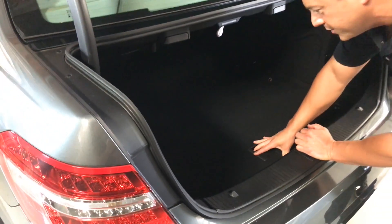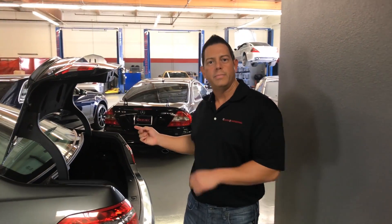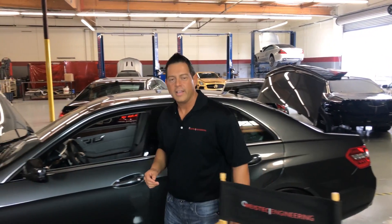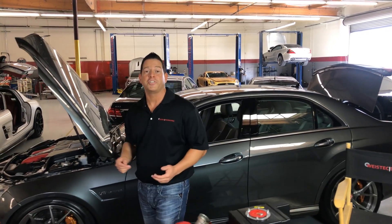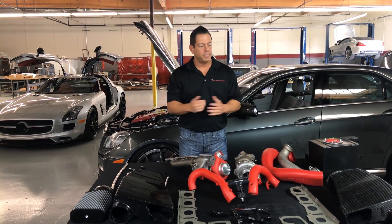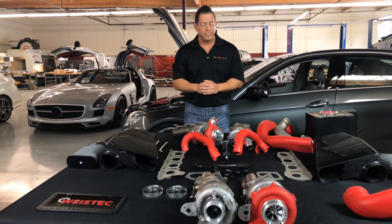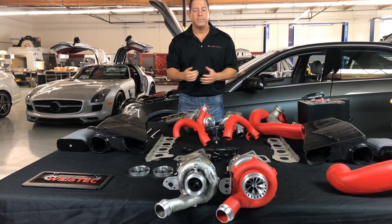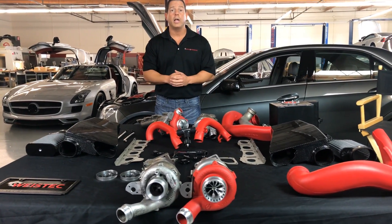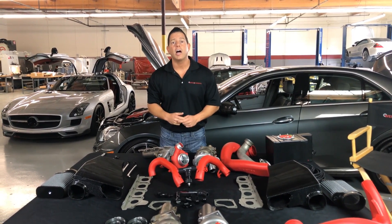Once everything's out of the way, you never have to worry about having any kind of obstruction in the trunk area. So if you're going down to the grocery store with your 1,000-horsepower Mercedes, you're never going to run out of room for your grocery bags. I just wanted to show you exactly what you're going to be receiving with your turbocharger kit — and we have these in stock. If you have any questions or want to place your order, call us directly or reach us on our website at wisetech.com. Thank you.